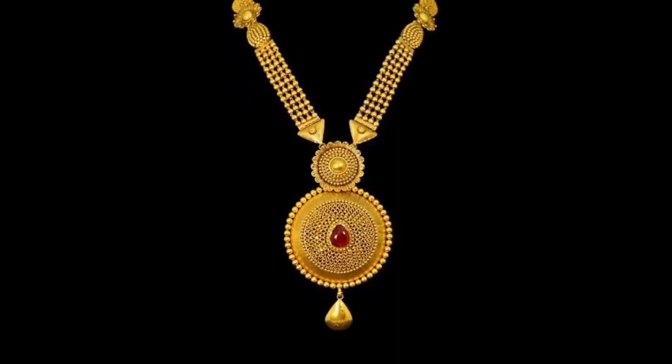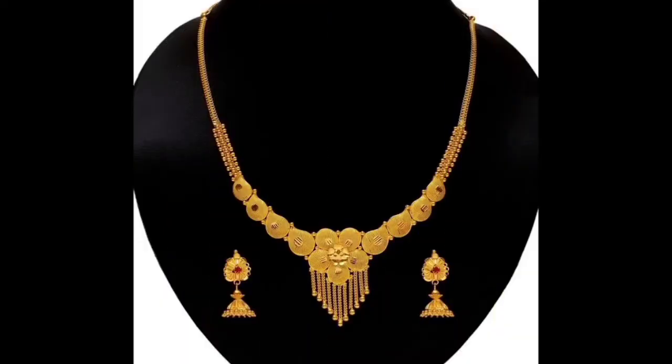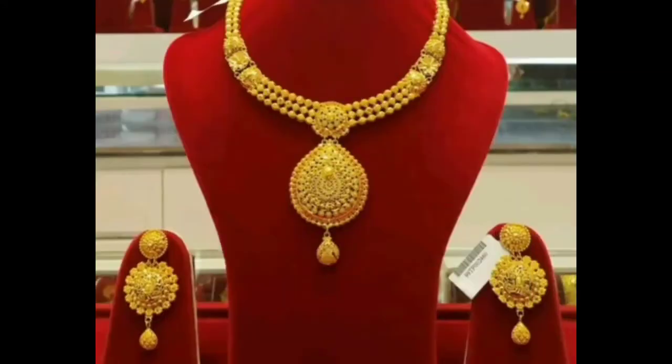Share this video with your friends. If you want to see gold jewelry designs, or they watch gold jewelry designs, it will be very helpful and entertaining. Tell me in the comments which design you are interested in — my motivation will be that I will bring new designs for you. Enjoy the video, friends.